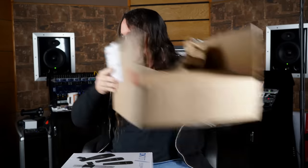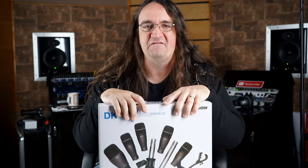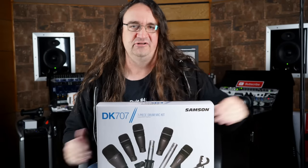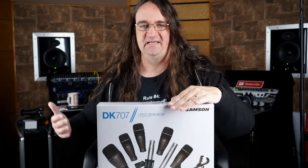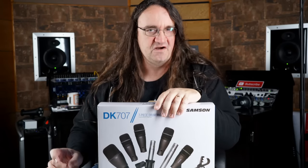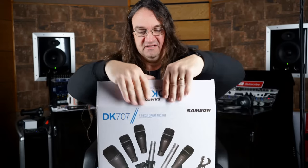Really looking forward to putting this through its paces because we're going to be doing a couple of videos. I'll be doing a full review on this of course, but we're also going to be doing something called the $1500 Studio Challenge — that's where we take a budget of $1500 and see if we can put together a functioning recording studio, minus the actual instruments. It'll be mic preamps, microphones, software plugins — all that. I want to see if it's possible to do a functioning recording studio for under $1500 and just how good we can get it to sound.